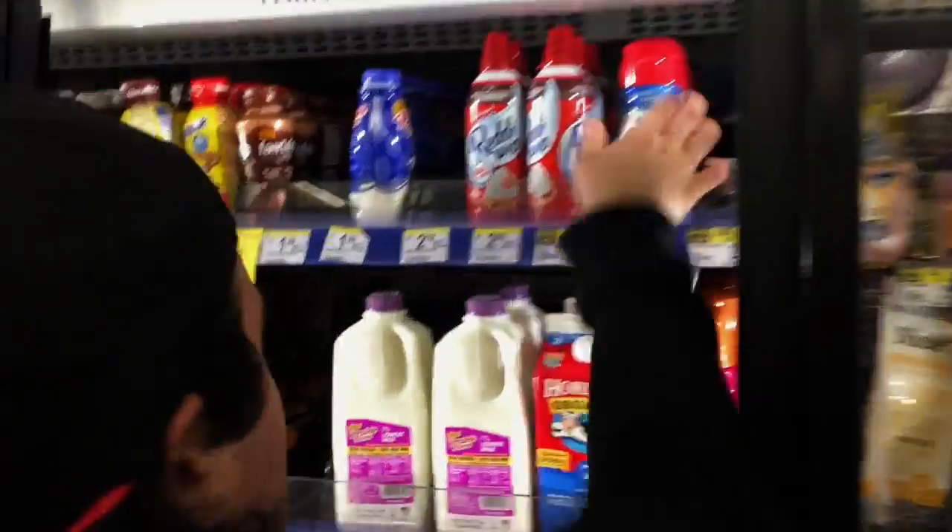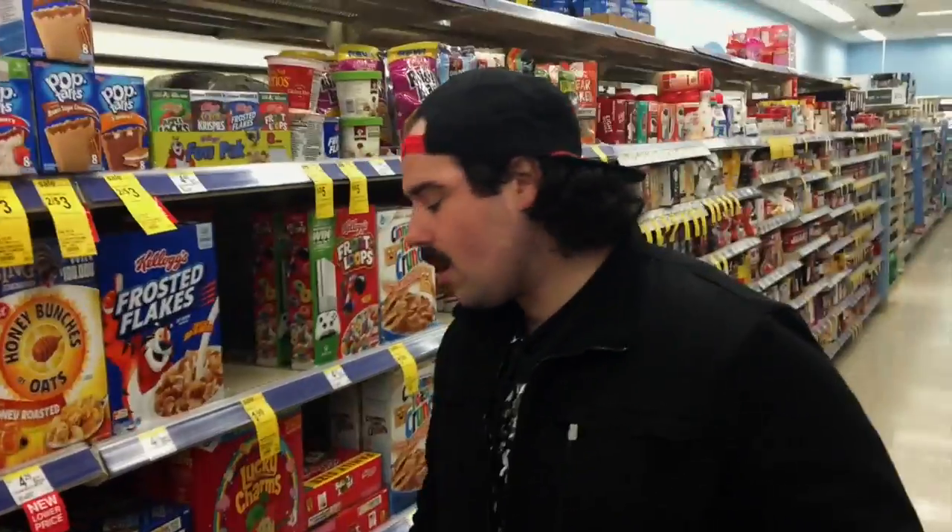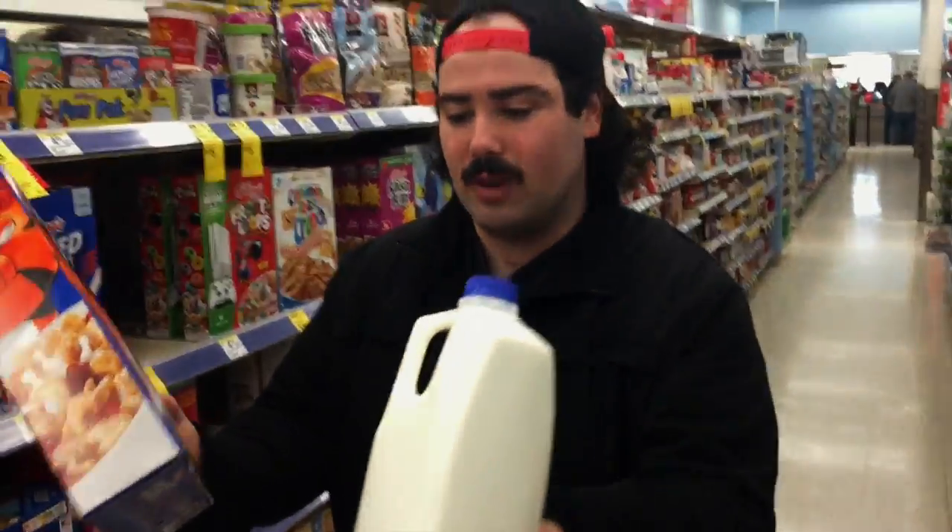I'm hungry right now. I have no grocery shopping — we're not going grocery shopping for another two days. There's no other option. I have to get the milk out. $6. Together we're looking at a $12 purchase. Let's go. We unfortunately conquered.